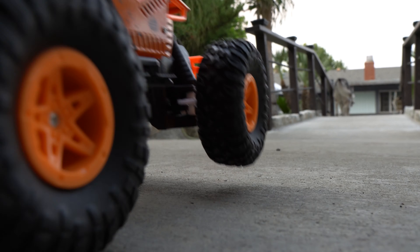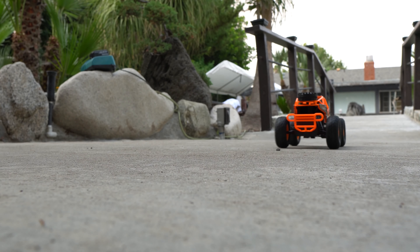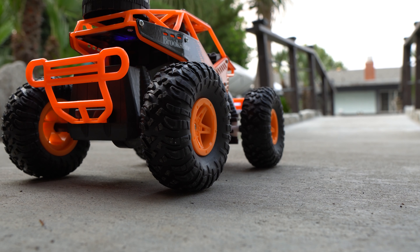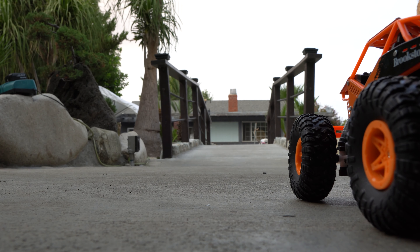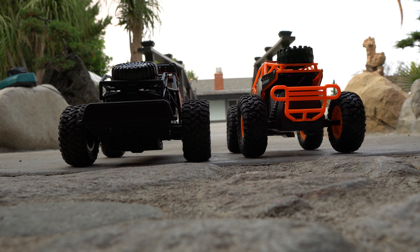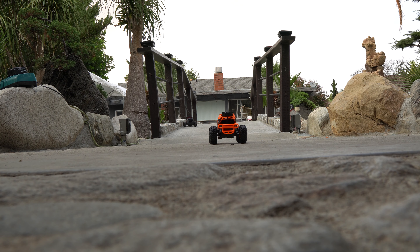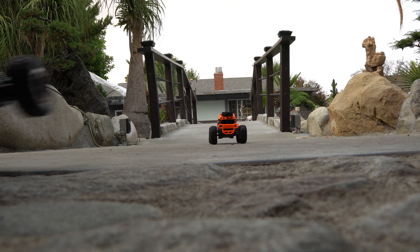That was slow. We're gonna do a drag race and see what car is better on takeoff. All right guys, we're gonna see which one has better takeoff — one, two, three. Wow, that is sad. The red car came back and lined up perfectly.